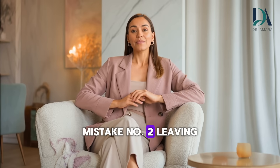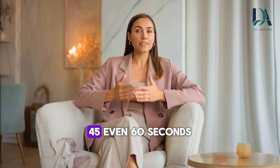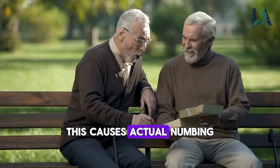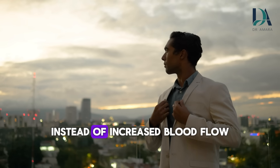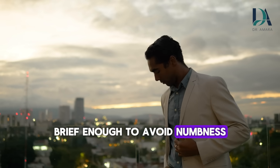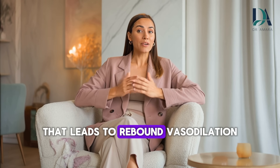Mistake number 2: leaving the ice on too long. Some men think more is better — they leave the ice on for 30, 45, even 60 seconds straight. Wrong. This causes actual numbing, which blocks the nerve signals we're trying to activate. You end up with reduced sensation instead of increased blood flow. 10 seconds is the sweet spot: brief enough to avoid numbness, long enough to trigger the vasoconstriction that leads to rebound vasodilation.